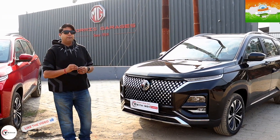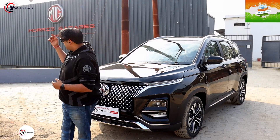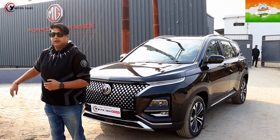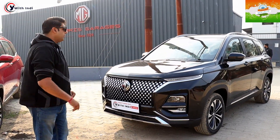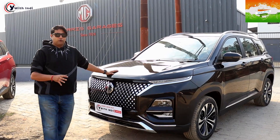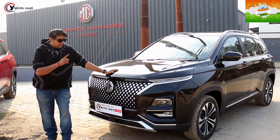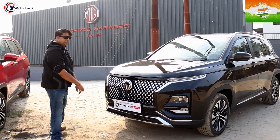Hey guys, welcome back to my channel. Yesterday we reviewed the Hector five-seater, and today we are going to review the Hector six-seater. Everything is the same car that we showed you yesterday, but today we will show you the internals. So let's go inside the interior.